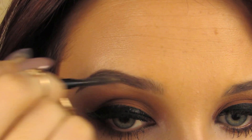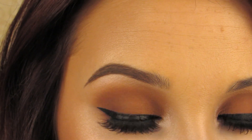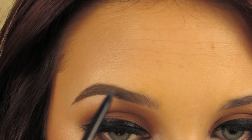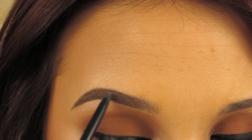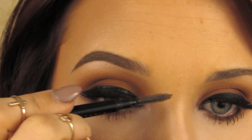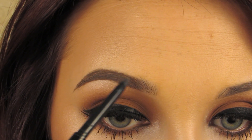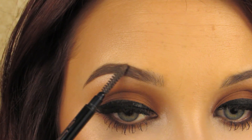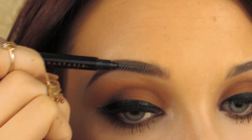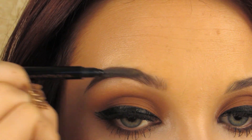When you're using the spoolie, make sure you're not running it across your forehead because it will drag that product across your face. I can see I still have a small patch, so I lightly fill that in as well, going super light since I'm getting toward the inner brow. The more you are toward the outer end, the darker you can be. The more toward the inner corner, I like to go lighter — it gives you a softer, more natural look and you won't look as harsh.